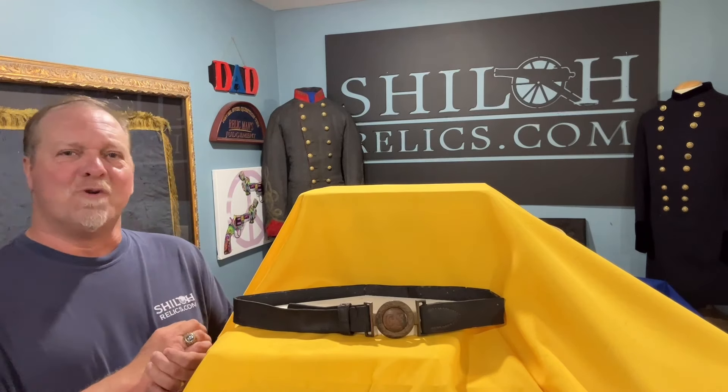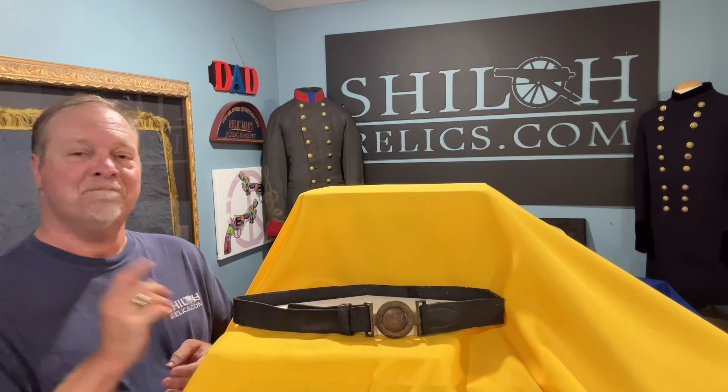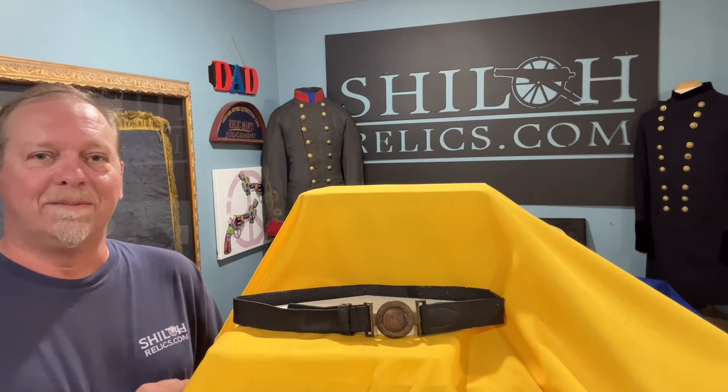That thing has more history than Canada. Sorry, Canada — I love you guys, I enjoy going up there, but there's nothing like the history from here. I am so thankful to get to be with you guys.